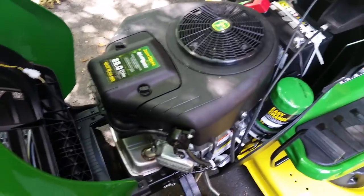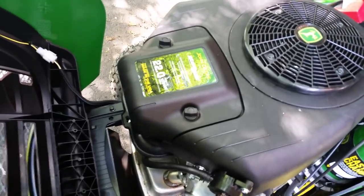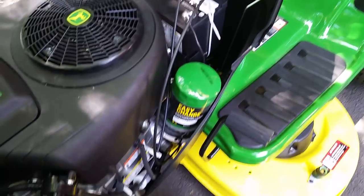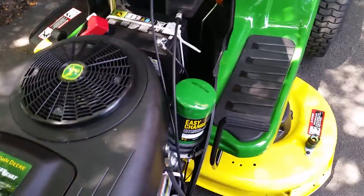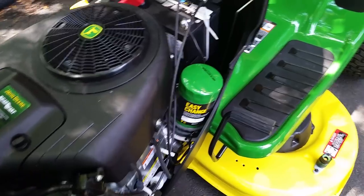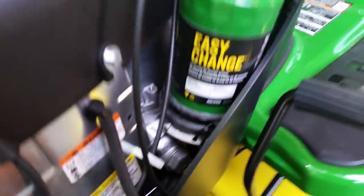Easy hood mount up here to lift up. You've got your access to your fuel filter, your battery back here in the back, and here's your new feature — I'm going to try this based on the service manual. This is the new easy-change oil filter and oil change system.